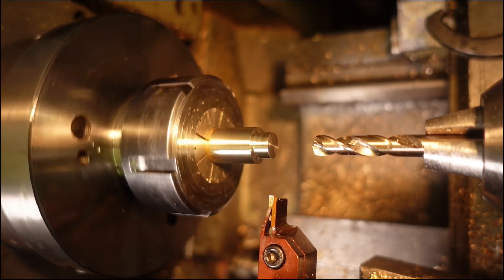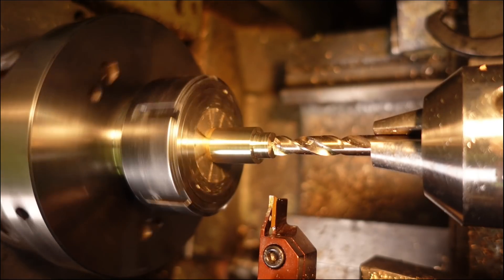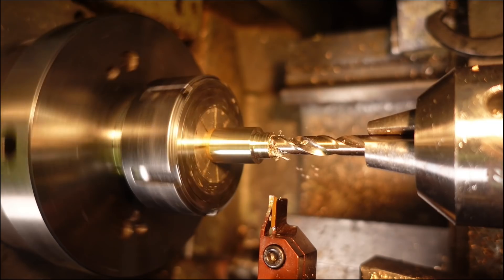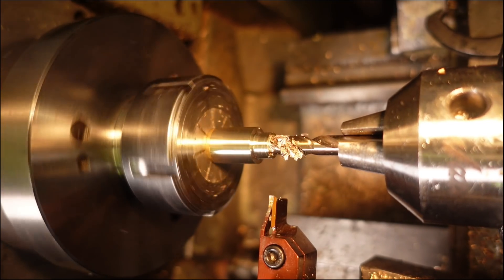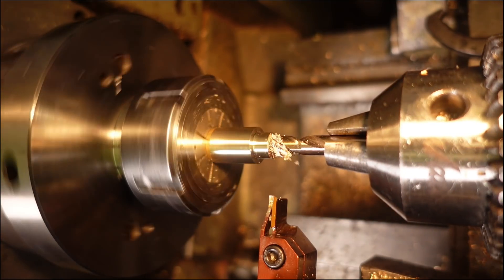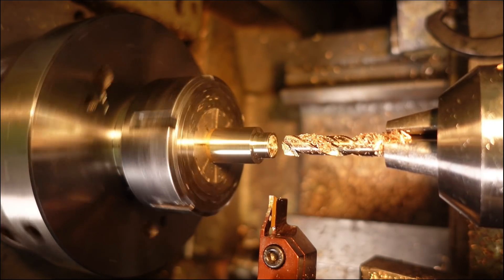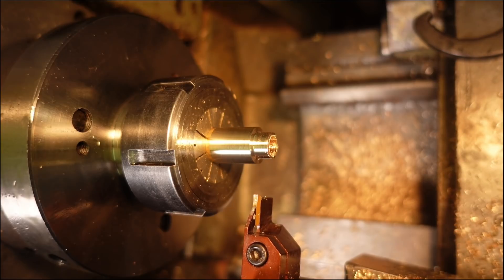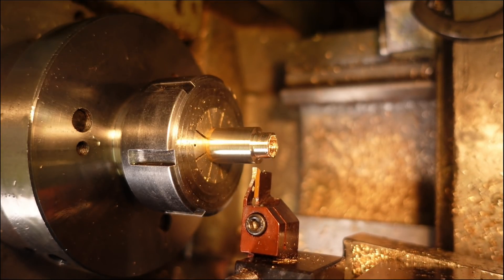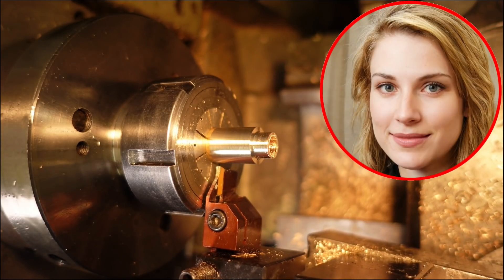I'm not bothering with a centre or spot drill. These 8mm cobalt HSS stub drills are very stiff and self-centre brilliantly. I'll trim the collet to length later, so I'm eyeballing the edge of the body with the right face of the parting tool and zeroing the DRO to set the length of parting off. Not high precision but good enough for government work. Rubbish planning as usual — less than a millimetre of clearance.